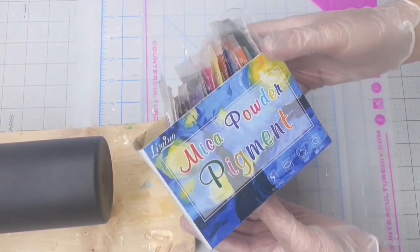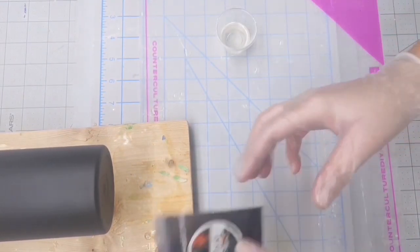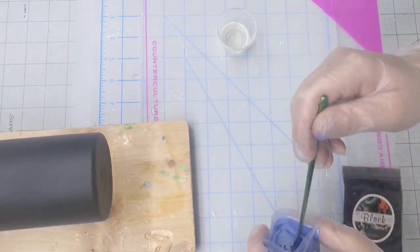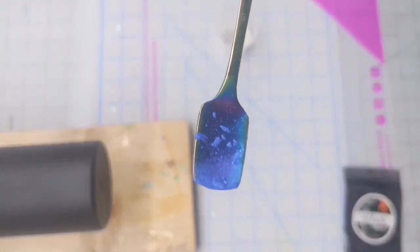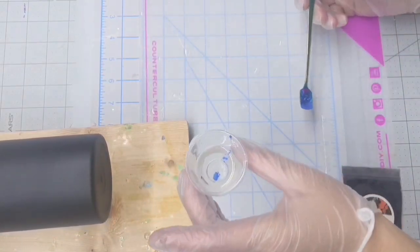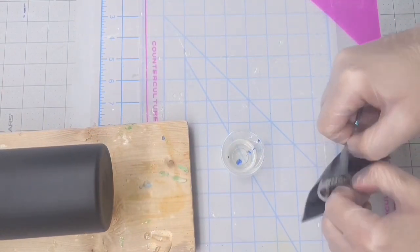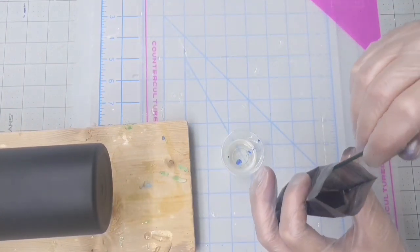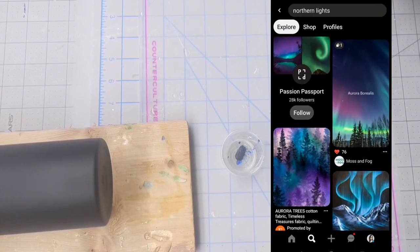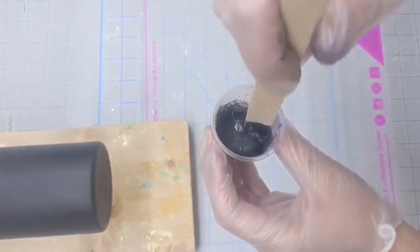I've got about 10 milliliters of epoxy mixed up and this assortment of mica powders that I found on Amazon. I'm going to be using a black and a blue at first, and I'm just going to start by adding a small amount to that epoxy. You can always come back and add more, but you can't take it away. These mica powders are very pigmented, so you just need a little bit. So a little bit of blue at first, and then a little bit of black.